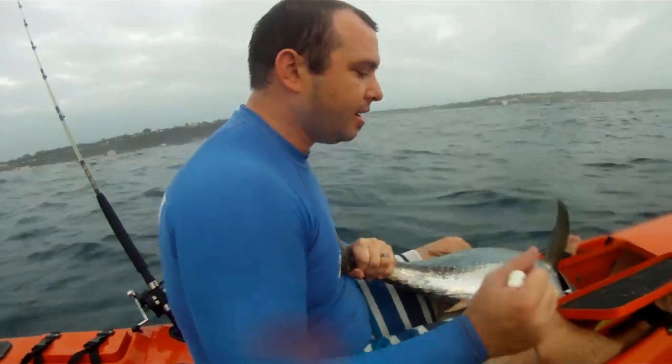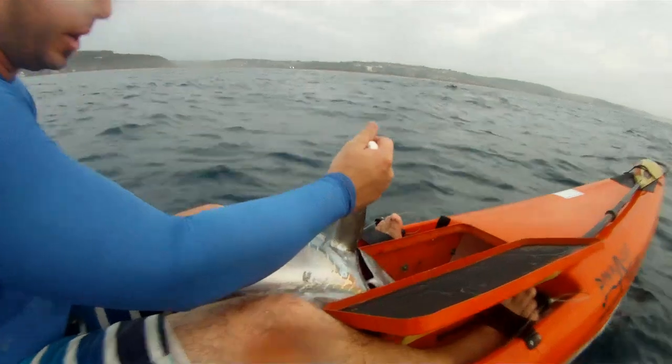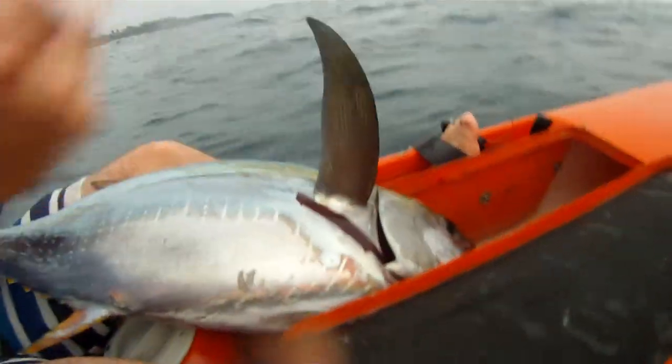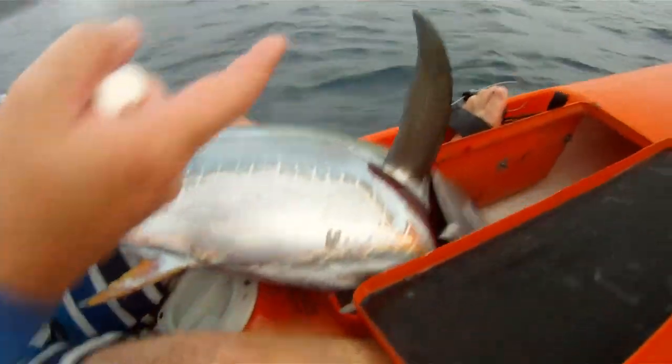Quite simply, how you bleed tuna is right at this section here behind the fin. What you want to do is — see that there — it's got the artery. You just want to cut through that artery over there, and as soon as you cut through it, the blood just flows.